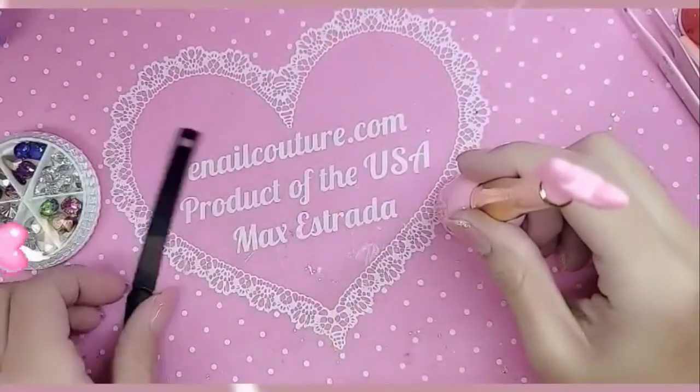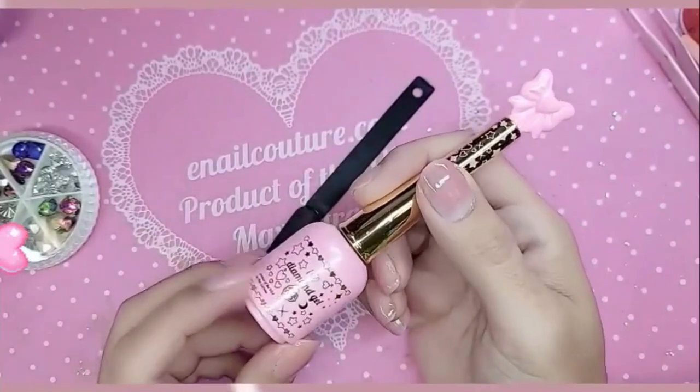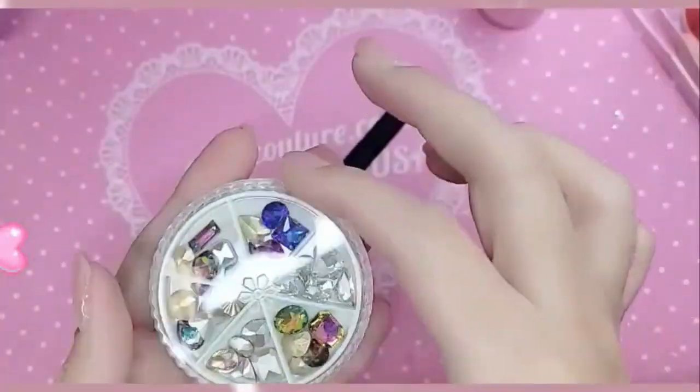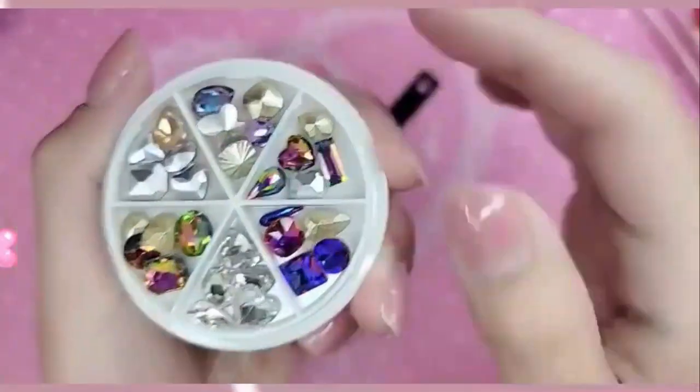Hey you guys, what's up? I'm going to show you another quick little demo using the fabulous iHeart Diamond Gel, available now on the website — for the girls, for the children, for the fantasy. And we're going to use some of the newer Diamond Memories. This is the Diamond Memories Deluxe Edition Volume 1 for the larger fantasy.